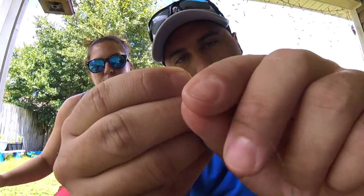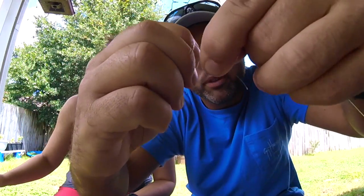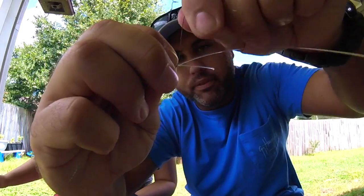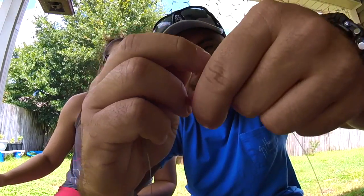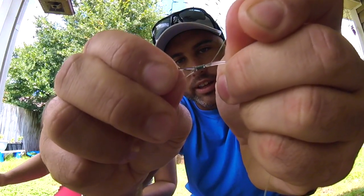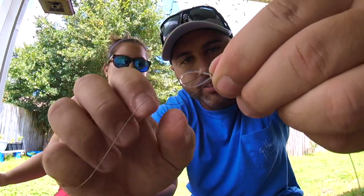Go like this — one, two, three, four, five, six, seven, eight, nine. Your line will look like that, wrapped over it. All you're doing is kinking this big mono. Then go back over the line itself.